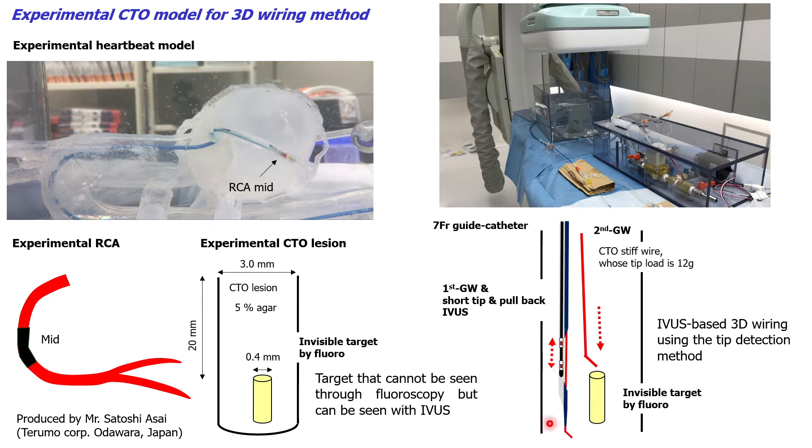The short-tip microcatheter is advanced through the first guide wire that has deviated from the target. The second guide wire, a 12g CTO stiff wire, is accurately navigated into the target using the tip detection method.